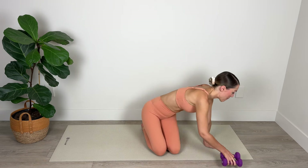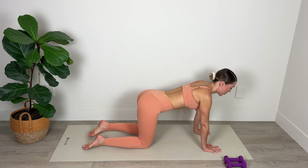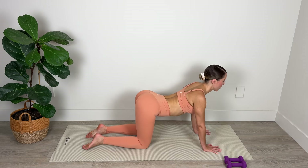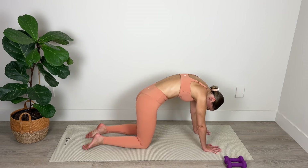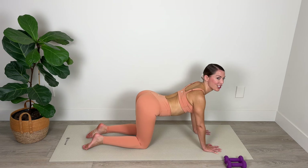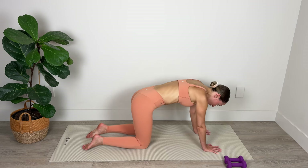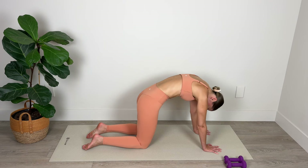I'm going to place these weights off to the side of the mat because we don't need them for our warm-up. Position your wrists below your shoulders and your knees below your hips. Let's start off by dropping the belly, rolling the shoulders down away from the ears, and bringing the gaze up, and then tucking the tailbone and rounding the spine, scooping the belly in.